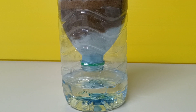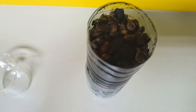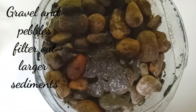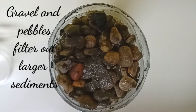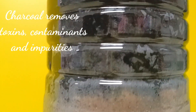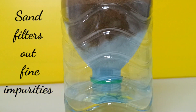The different layers in our water filter also have different uses. The layers of gravel and pebbles filter out larger sediments found in the dirty water. Charcoal removes contaminants and impurities by absorption, while sand filters out fine impurities.